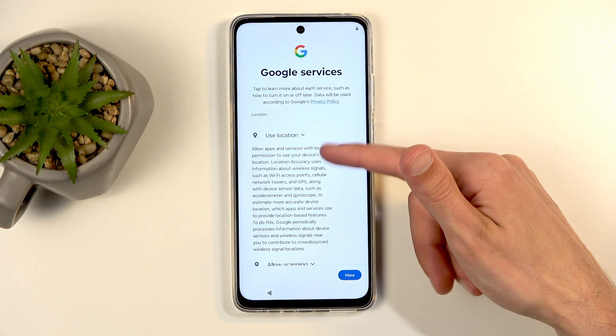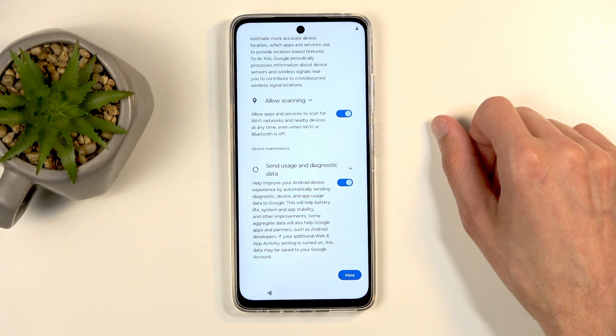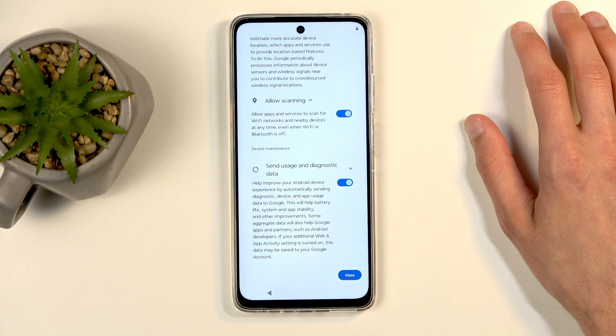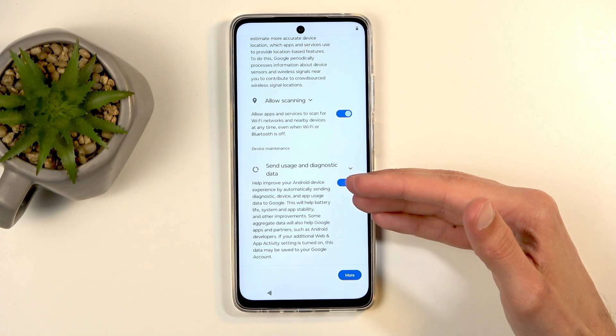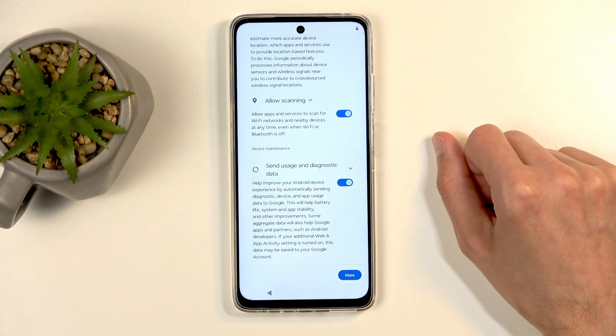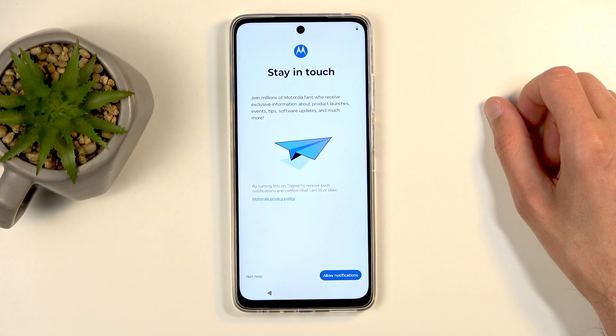Next we have Google services like location, scanning, and sending user and diagnostic data. You can turn all of those off, but it's Google. Let's be honest, it's not like Google is completely trustworthy — otherwise there wouldn't be lawsuits based on them not being very reliable in what they claim they're not doing. So think of it more like politely asking Google to maybe not send your data to them as diagnostics, and Google just kind of looking at you and laughing. I could be completely wrong, but they're in lawsuits, so I doubt I am.